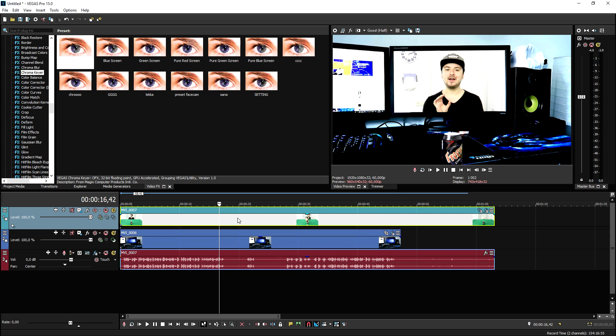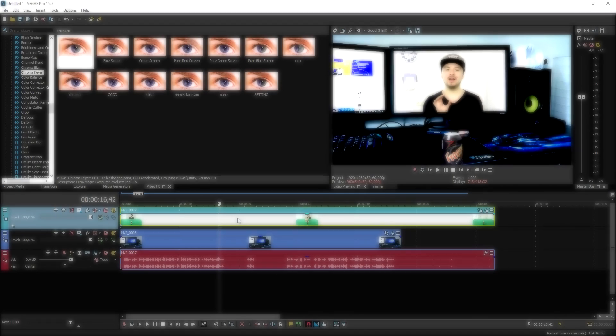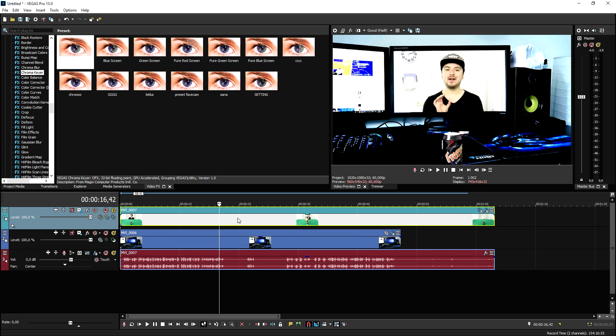I'm so proud of this tutorial because I have never done anything like this on the channel before. If you guys want to see more tutorials like this, make sure to subscribe down below and enable notifications so you'll get notified when I upload a brand new video. Thank you for watching and for the continuous support — I hope you guys enjoyed and I will see you guys in my next video!